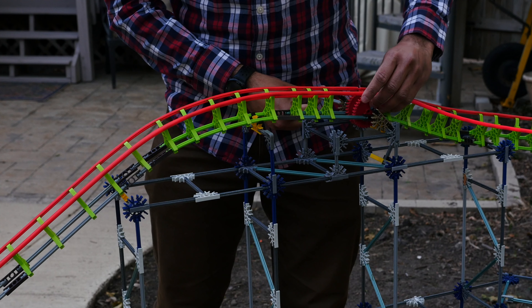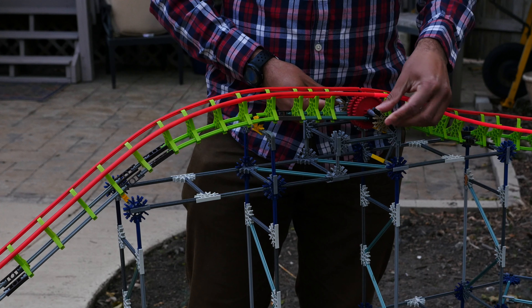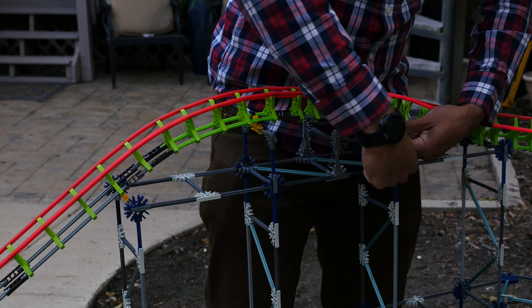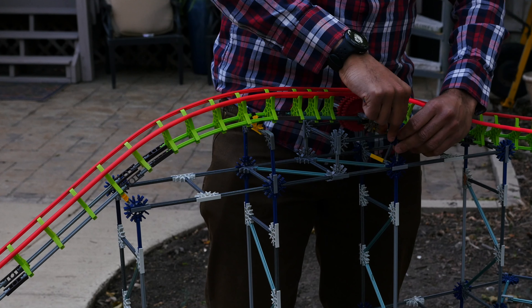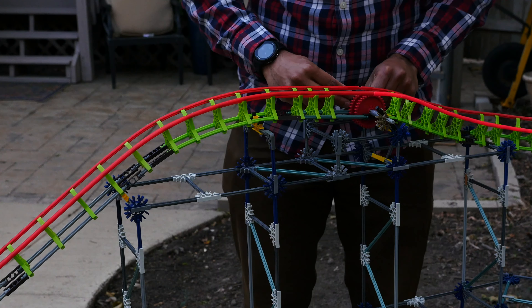We're going to add the chain and the gears now.